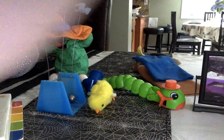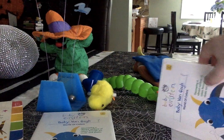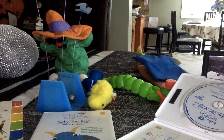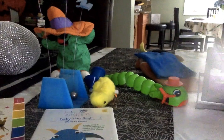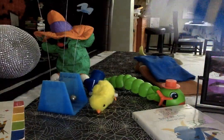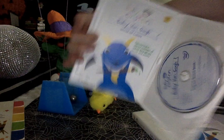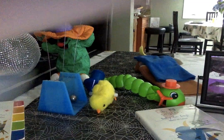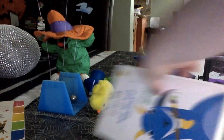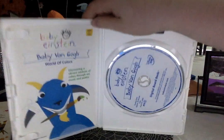Next up, we got two Baby Van Gogh 2003 DVDs. First up, we got the one with the magnet. Both are the same discs, though. Let's take a look at the one that doesn't have the magnet — both the same thing. Actually, I don't think I've shown you guys the one with the magnet yet, so here it is.